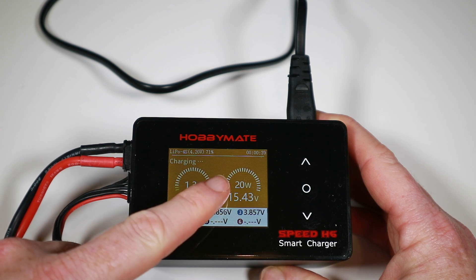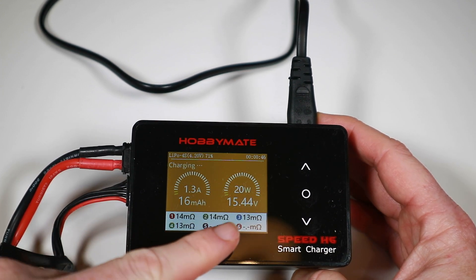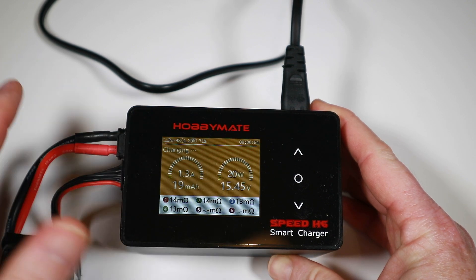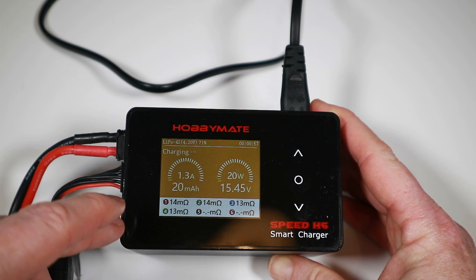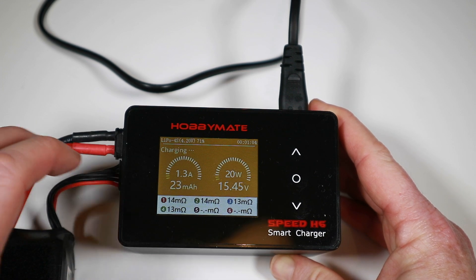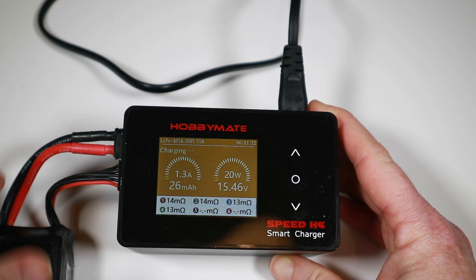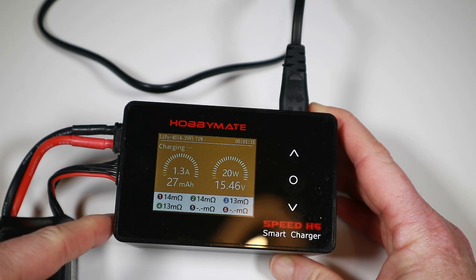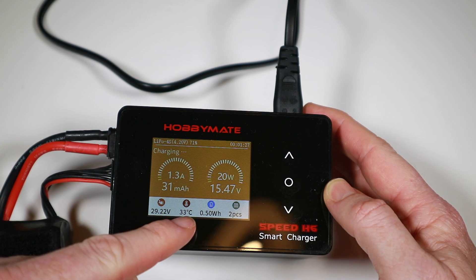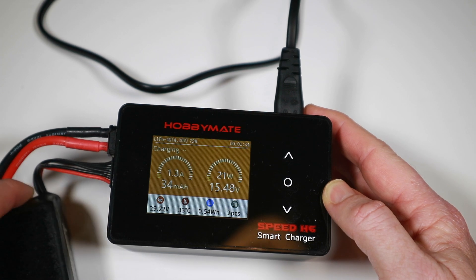As you can see, it's now charging at 1.3 amps. This shows how many milliamp hours it's put in, the watts it's using, overall voltage, and cell voltages. After a few minutes you get an internal resistance measurement. These are all over 10, which is not so good, but I tend to use internal resistance on chargers as a comparison — if a battery's bad I look at this. These batteries are a bit long in the tooth. Also shown: input voltage, operating temperature, amp hours in, and charge count.